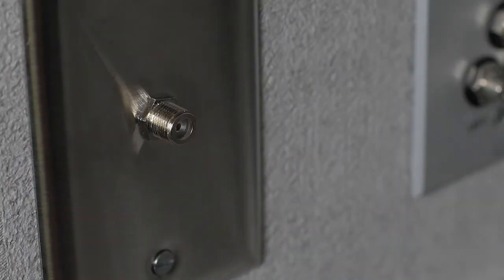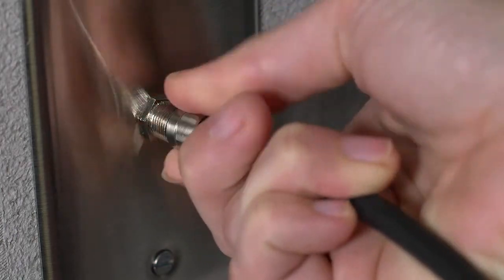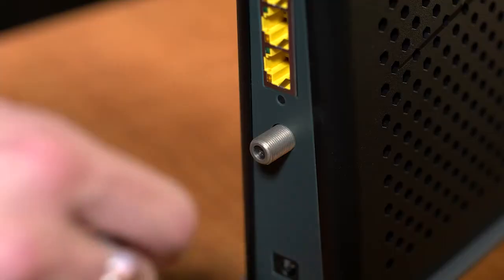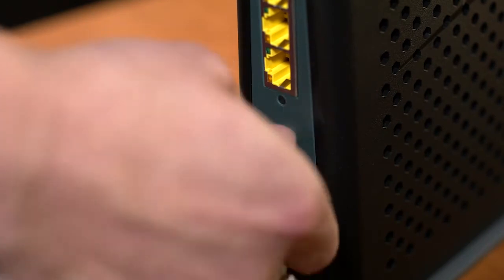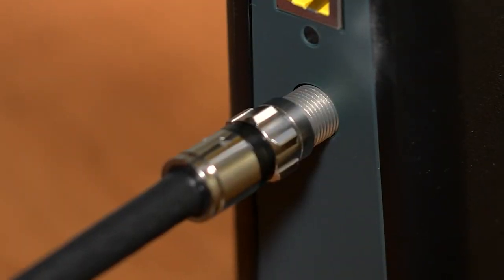Do not plug in the unit until we have completed the next steps first. If the cable port on the wall is not currently being used, you can simply connect one end of the coax cable to the wall port and the other end to the back of the cable modem. Make sure that all coax connections are secure, but no tools are needed.